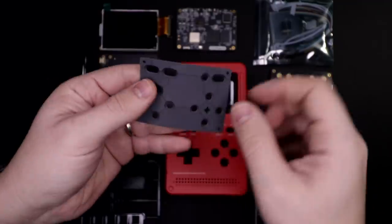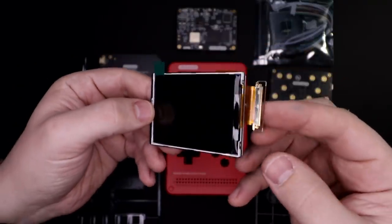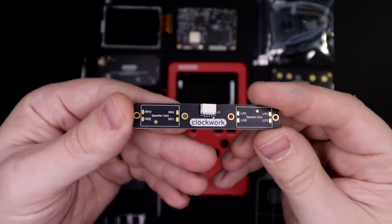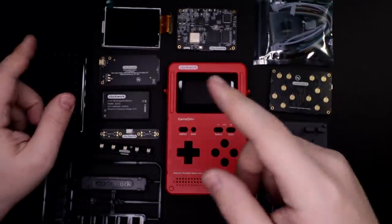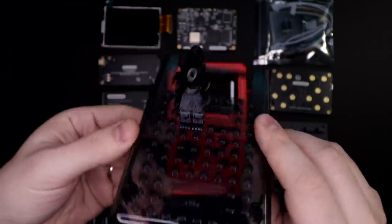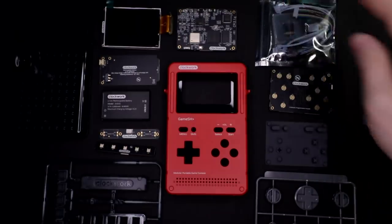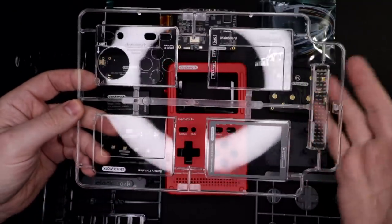A silicone pad goes on top of the buttons, and then some small plastic caps go on top of that. The screen is a 2.7 inch 320 by 240 TFT. There's also a board for the battery, a board for the speakers with spring connectors, and a board for the L and R buttons. There's an alternate back with Lego-sized dots for attaching peripherals — you could actually use Lego bricks to make an attachment. The whole kit kind of goes together like a Lego set.